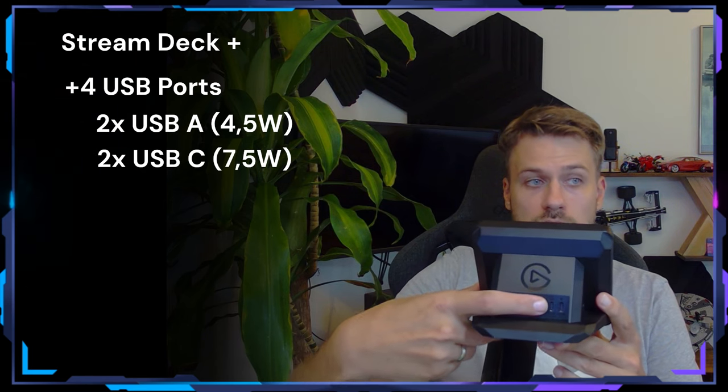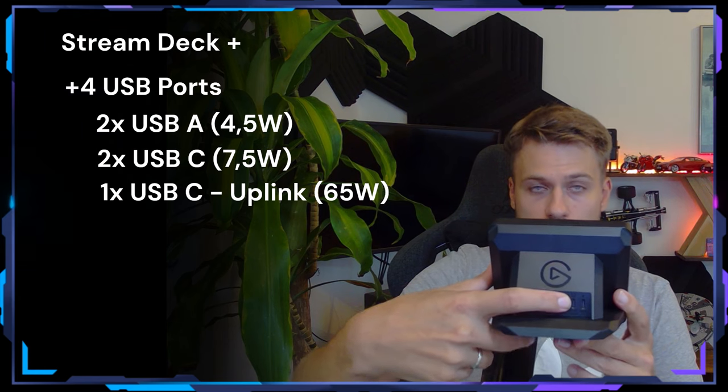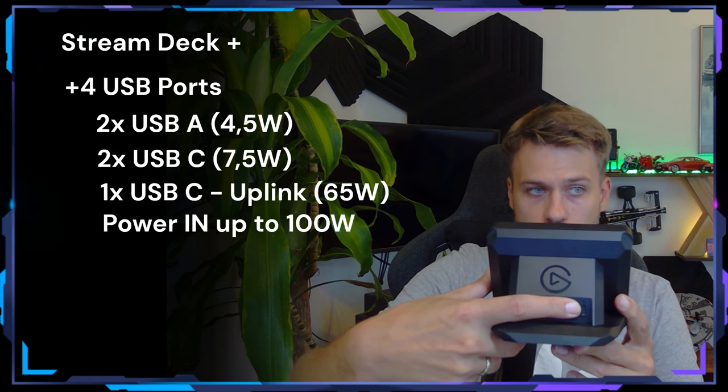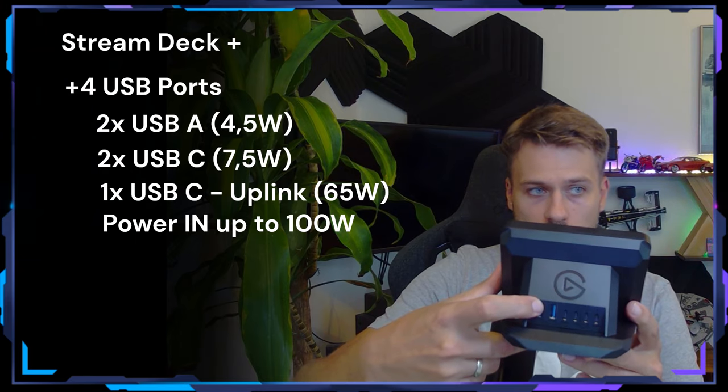I now have a pretty cool solution, so I don't need to buy a USB hub. Instead, I can buy a Stream Deck Plus, which is the Stream Deck I need to run my work setup. And this one also has a USB hub module on the back. It gives me two USB-A ports and two USB-C ports. This is the uplink to the dock or the PC. And that's a 65-watt charger, so this one has power delivery. Here I can plug in a 100-watt charger, so all of the USB ports definitely have enough power for whatever you connect to them.